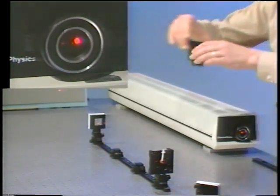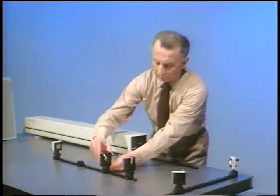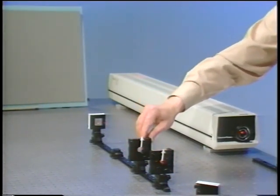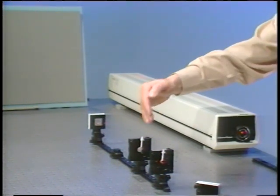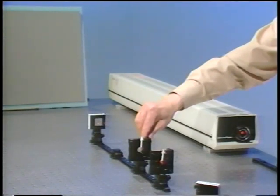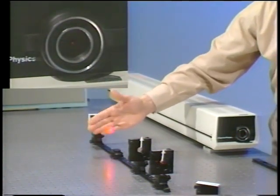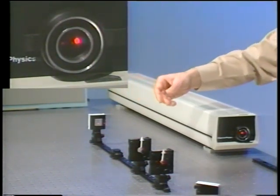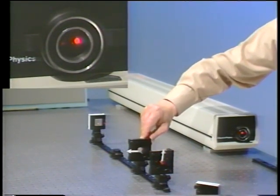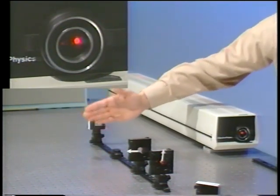I'll place a quarter-wave plate in here. If I set the polarization of the light along a principal axis of the quarter-wave plate, as indicated by this vertical arrow, you can see that the reflection is still there, which means that the quarter-wave plate is essentially acting like a piece of glass. And again, if I go along the other principal axis, the reflection is still there, going right back into the laser.